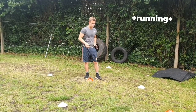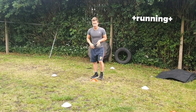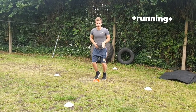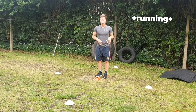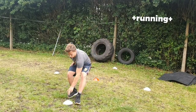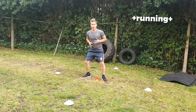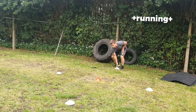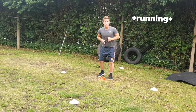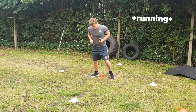For this one, create yourself a little cross shape. You're going to work on fast feet, keeping your feet really narrow without too big a stride. Go forward and touch the cone, come back to the middle, go to your right hand side and touch the cone, come back, go behind you and touch the cone, back to the middle, then sideways and back to the middle. Keep going for 30 seconds.